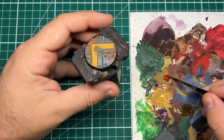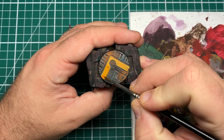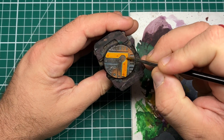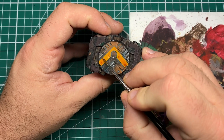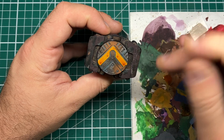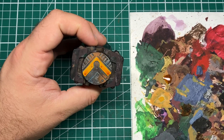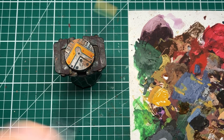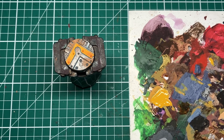Once our initial base coat has dried with a nice solid finish, I'll be coming in with a Cassandora Yellow wash from Games Workshop, applying it neat out of the pot as an all-over wash across all the yellow areas. What I'll be doing is dragging my brush to the areas where I want the most wash to be, as when you leave the brush dry and pick it back up that is where the most pigment is left — so I've dragged it into the corners. Once the wash has dried, we can see it's given us a nice orangey-yellow staining effect, and where we dragged it more into the corners it has now left us with a subtle transition.